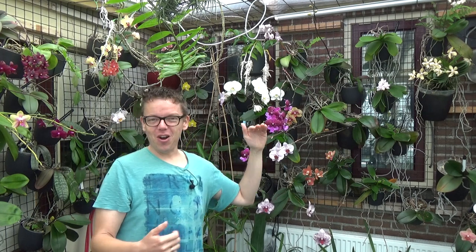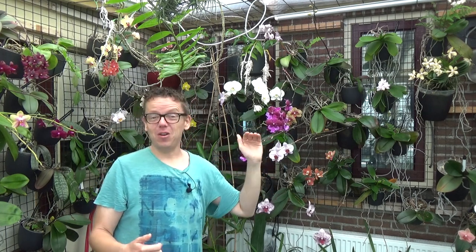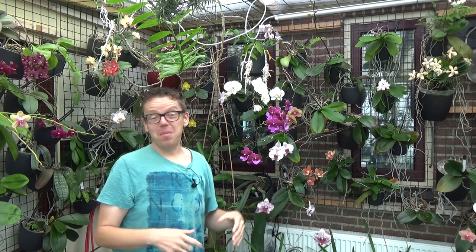If you've been long on my channel you probably know why, but to quickly explain: my Phals are leaning over the pot and quite a lot of them are really growing out of the pot. They've been there for three, four, even four and a half years, so I need to get them out and put them into bigger pots because they have quite a root system, including aerial roots.